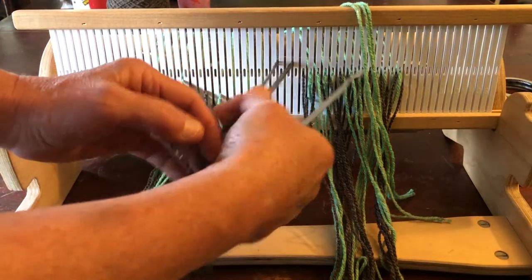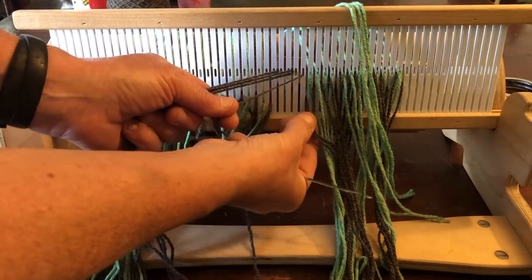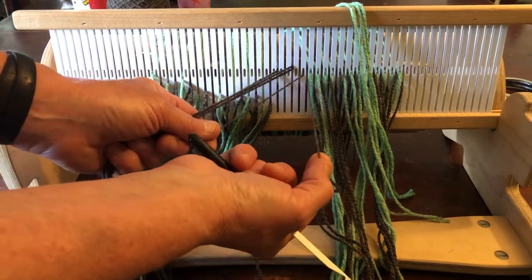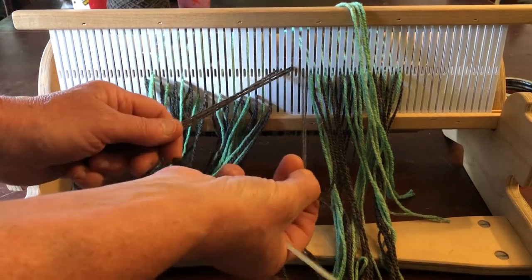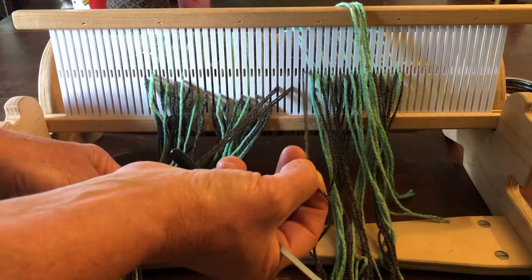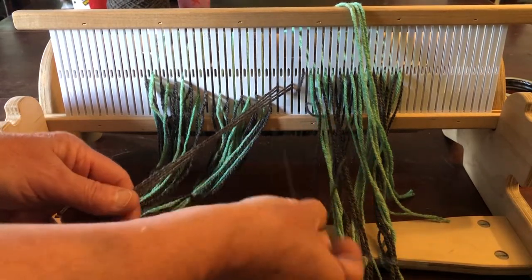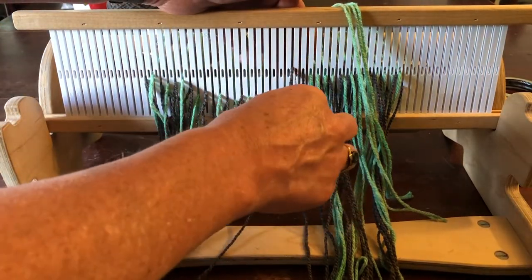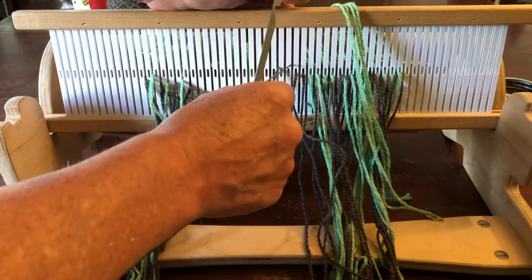Now it's time to put the gray strands through the holes. Notice that the last gray from the last series is in the slot. We always want to have two gray — the dominant color — strands together at the end of the series of nine strands, or at the beginning. I'm going to put the next four grays through holes because we always want to have five grays doing the same thing in a row.